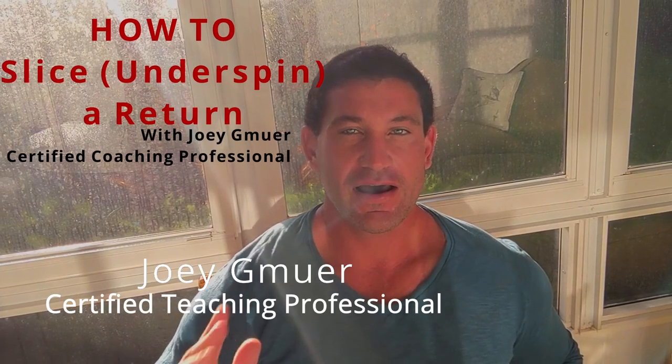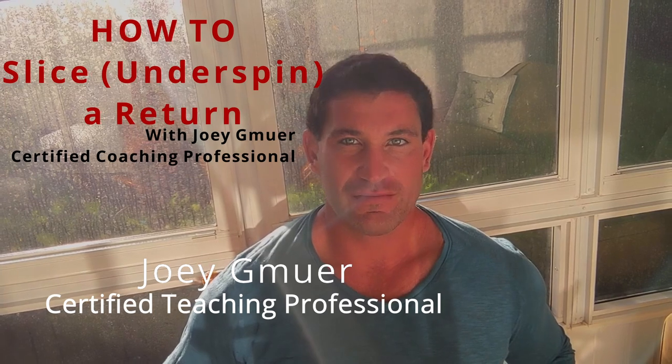Slicing a backhand or forehand return can be a very effective shot. It's a good change up. We have a video of Mark Napatovich and he does it so well — our very own Mark Napatovich, the Russian assassin.